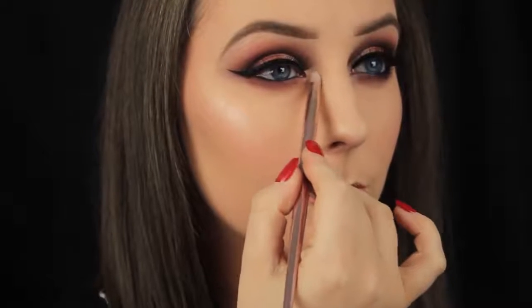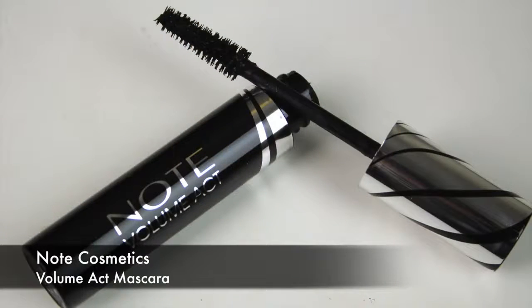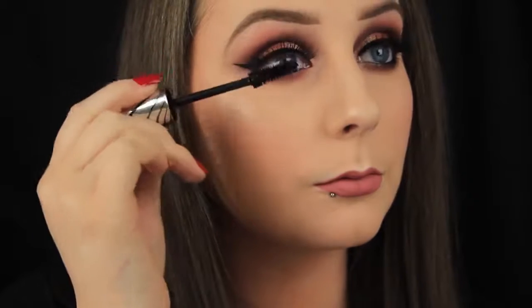To finish off the look I'm taking some mascara — any will do, because I'm just using it to blend my own lashes in with the false ones. And then that's it! I hope you enjoyed the tutorial and found it helpful. If you did, please let me know, and I'll chat to you soon.